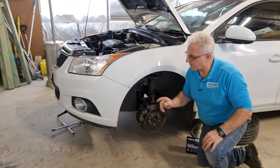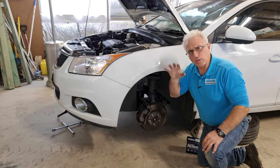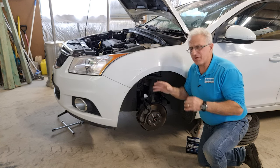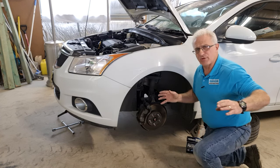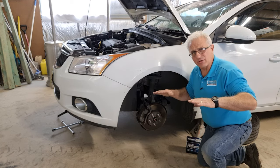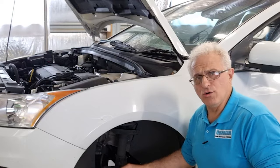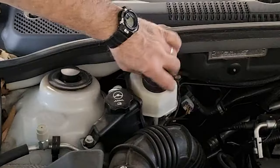I've jacked up the car in the center of the front, then put two stands and lowered it back down onto the stands to make it safe. I've still kept the jack there, and I've also put the tires under the car — just in case something fails, the car will just rest on the tires and keep you safe. I've opened the bonnet as well to have access to the brake's master cylinder.